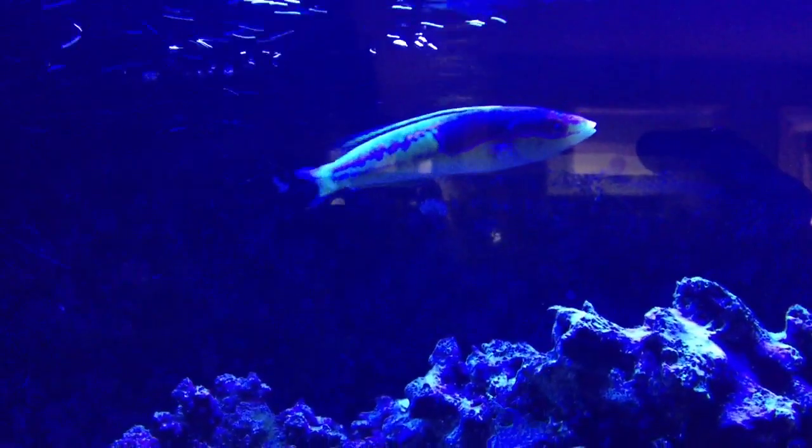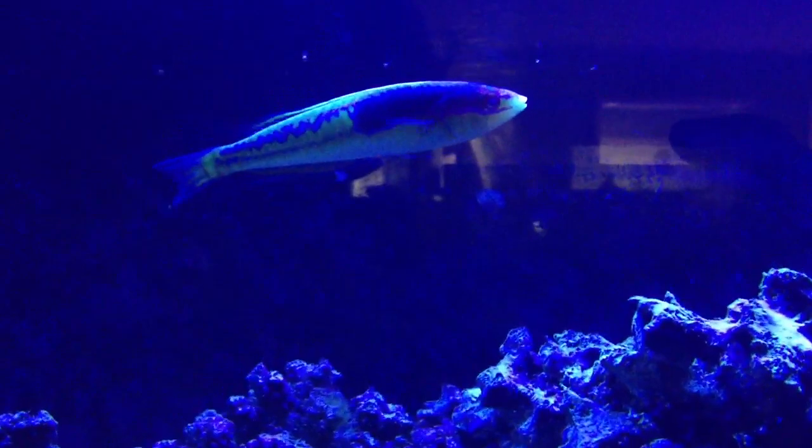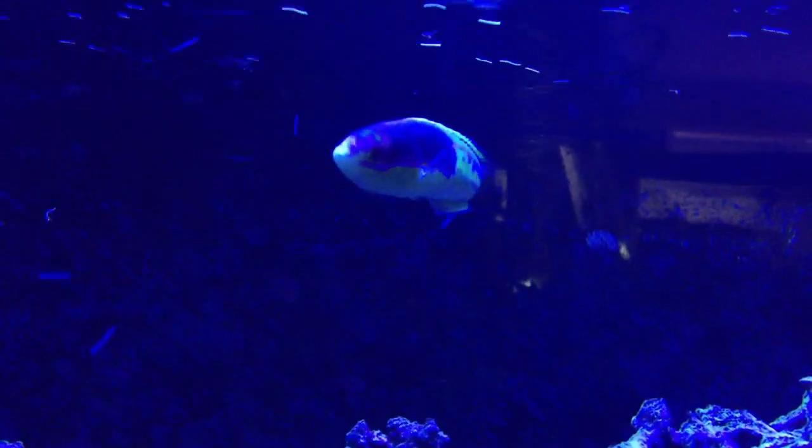A lot of you guys might remember my old Pencil Wrasse that I had in here — he was just my favorite fish I've ever kept. And this guy showed up in my fish store, and I watched him there for weeks, and he was eating great, and I really couldn't resist taking him home. He's doing amazing.